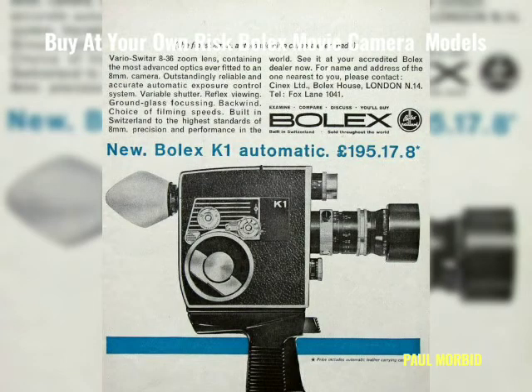The K1 is of no exception, suffering from the same problems including the exposure meter setting. The battery would become corroded as the user would not remove it before packing the camera away for years.